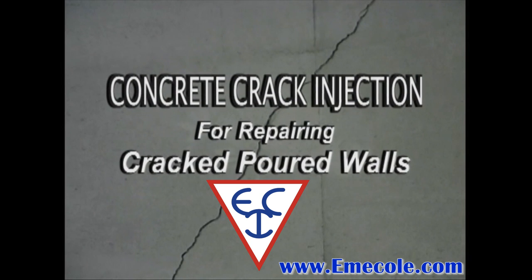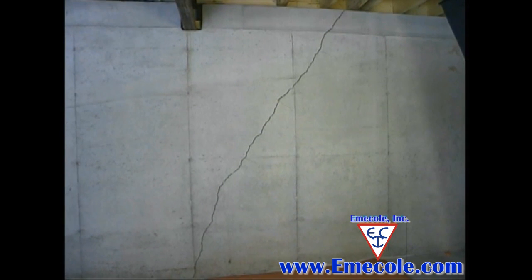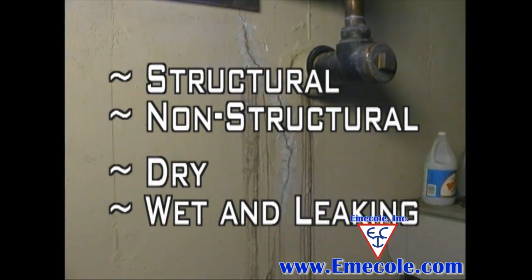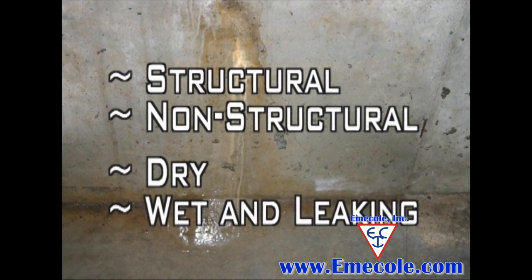Introduction to concrete crack injection for repairing cracked poured walls. We'll take a look at some typical cracks in concrete walls and how the repair process works. Cracks commonly occur in most all poured foundation walls, both textured and non-textured. These cracks may be defined as structural or non-structural, and dry or wet and leaking.